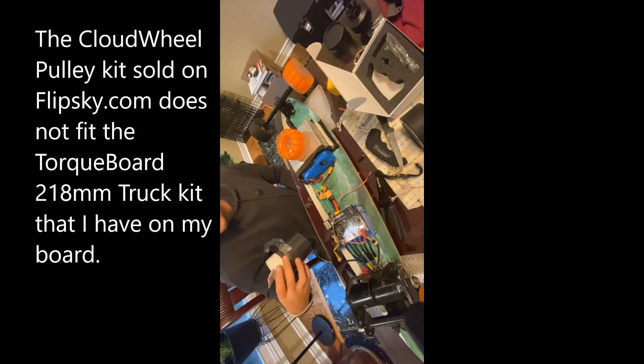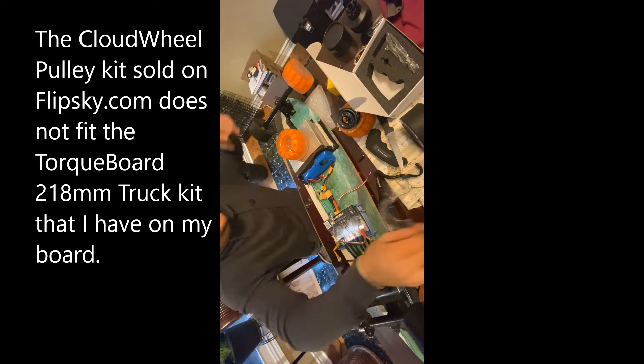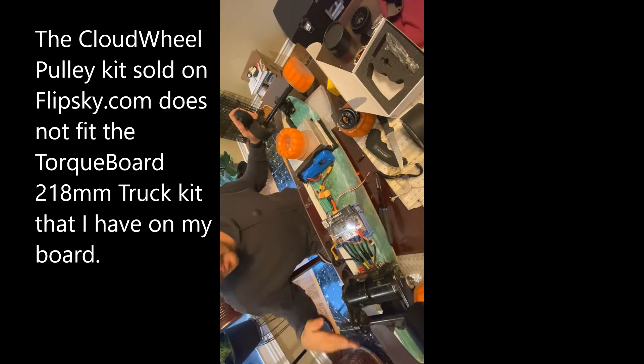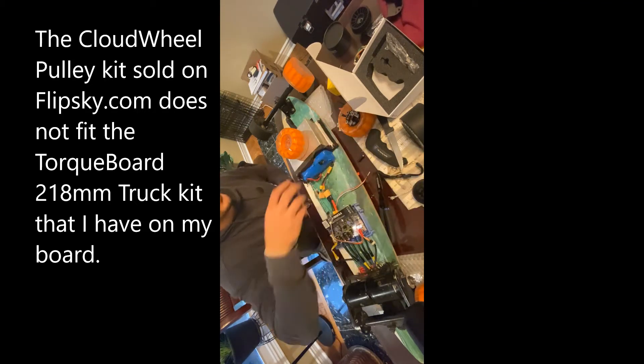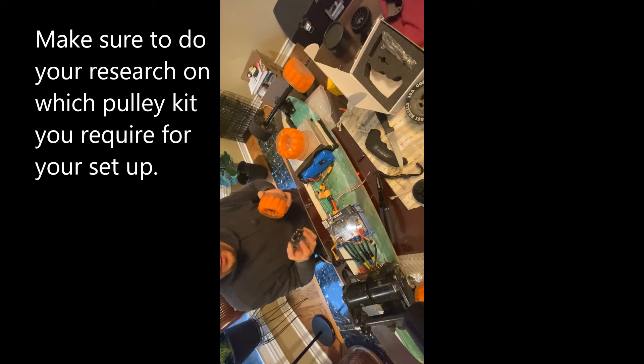Just as a side note, the pulley conversion kit that comes with Cloud Wheels doesn't actually fit my board. I have the torque board's truck set and this isn't long enough, so I got some interference there. Luckily the old pulley kit I was using uses the same design as the Cloud Wheels, so I will be using my old pulley system and sending back the pulley conversion kit. Be warned: if you have the torque board's truck set, the iCloud wheels will fit but you're going to have to figure out your own pulley kit.